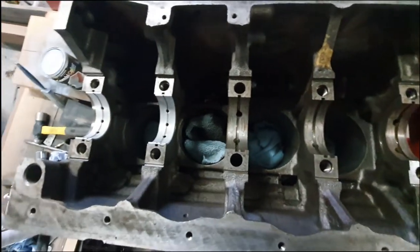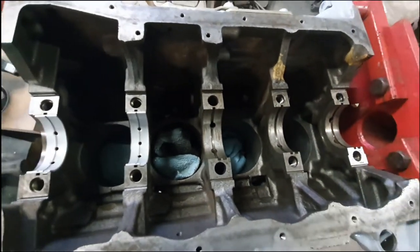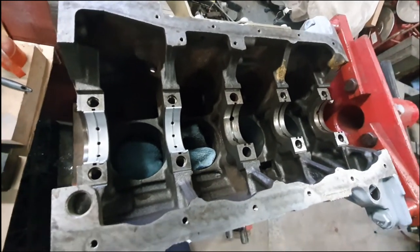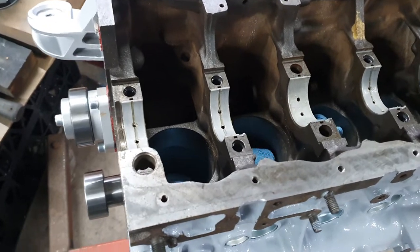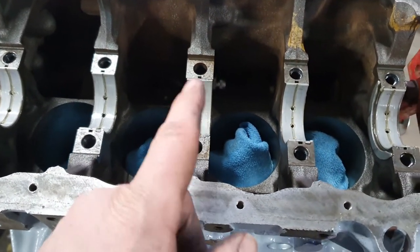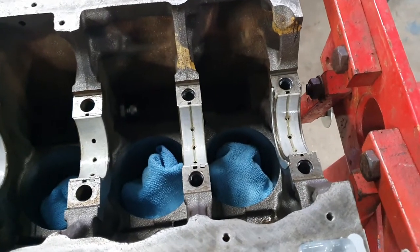Oil is going to come through there and that's what all these holes are for — it feeds into the bearing around the crank. So I'm going to get all those other ones popped in there and then we can actually drop the crank on top. And there they are — that's all the shells in. The middle bearing has got this wider one on it with no groove, and there's a corresponding shell that goes on the top for the cap as well.